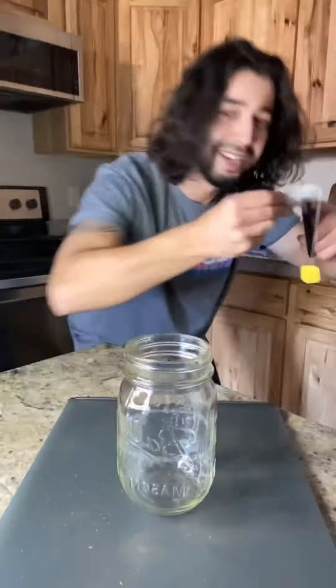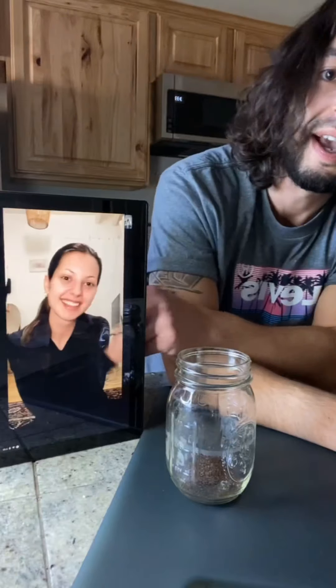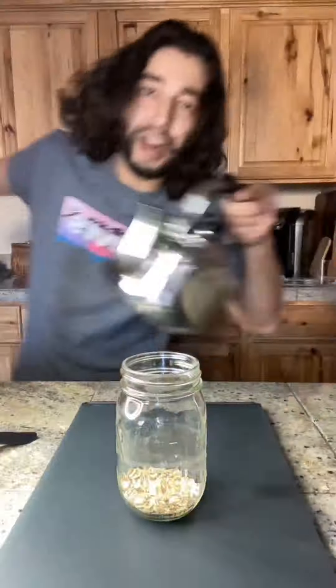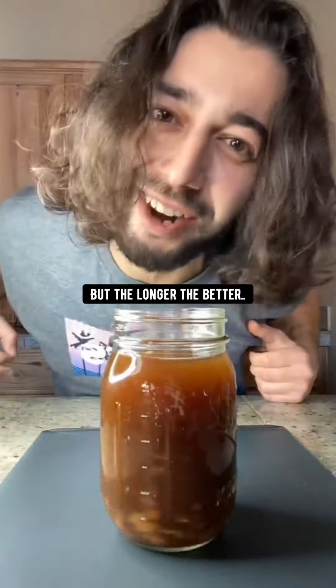Did you know if you grab a tea bag, cut it open and empty out the leaves, then grab one tablespoon of oats and add it in, fill it up with boiling water. Leave it like that for at least an hour, but the longer the better.